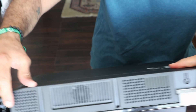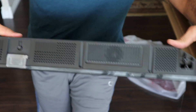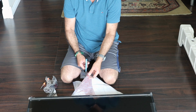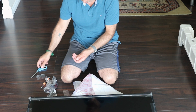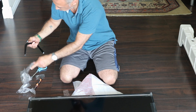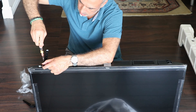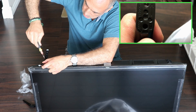This is where the stands go — they have pins so you cannot put them in wrong. Here I'm attaching the stands; each one attaches with two screws. The stands have a long side and a short side; I decided to put the long side in front.